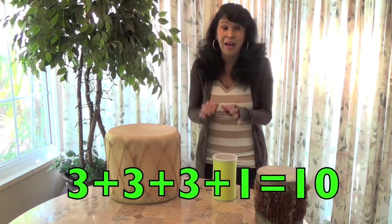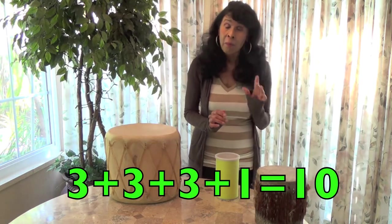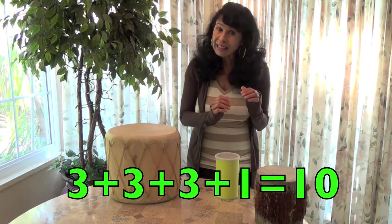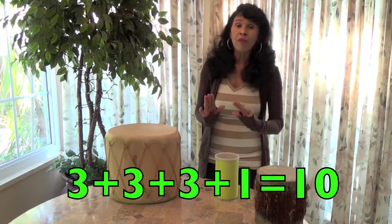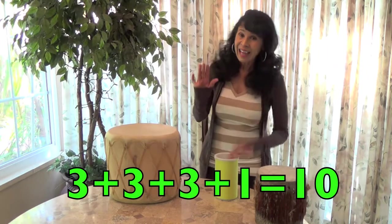Now let's count by threes for those of you who think you really know how to beat the drum. We'll count by threes all the way up to ten. We're going to add that one little number after the last three to equal ten. Here we go: one, two, three, four, five, six, seven, eight, nine, ten.